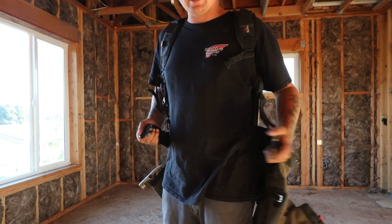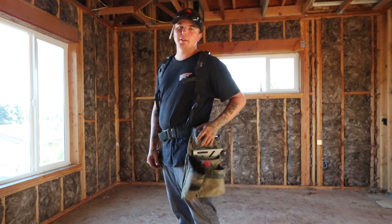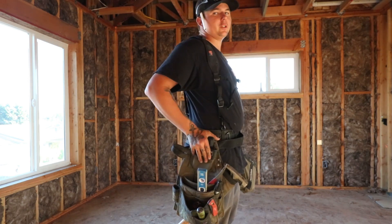Super comfortable belt. Got a four-inch padded belt. I love the clip design — feels like you're in a race car. We have their Eagle pouch on the left and Miter pouch on the right.